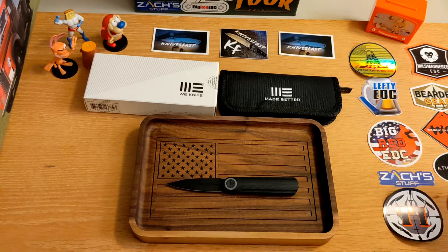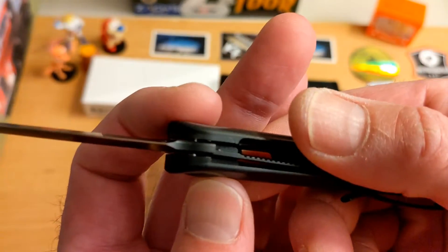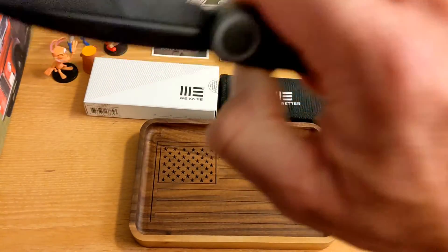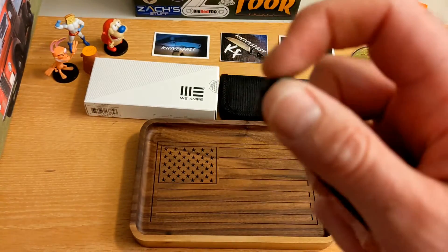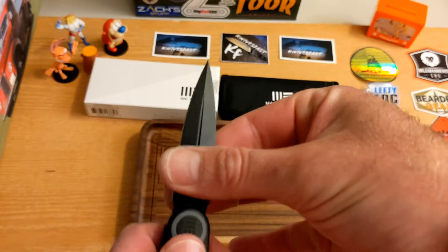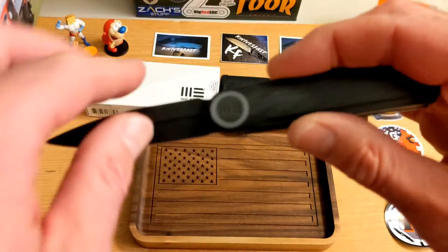It runs just under $200 — about $195. It runs on caged ceramic ball bearings. As far as lock-up, it's about 20%, but there is no blade play whatsoever, no lock rock, none of that. It is so well made. It's a shaker, not a dropper. I just can't open it, and if I can't open a knife I'm not going to carry it. But I did carry it a few times, because I'm not going to review a knife without carrying it.